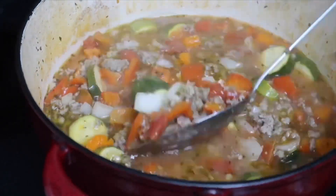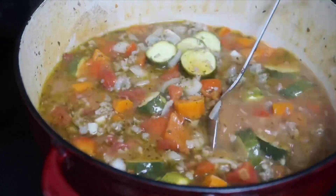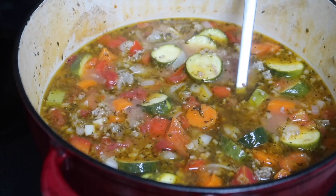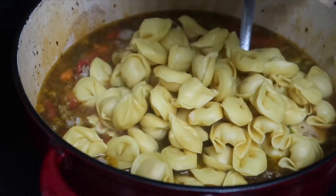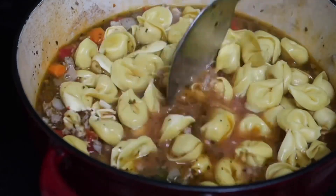At the end you want to go ahead and add any greens like kale or spinach. I added my tortellini. My camera died, but I also added two handfuls of fresh spinach.